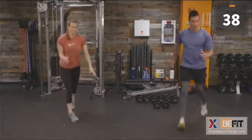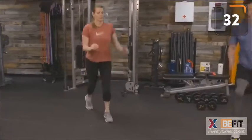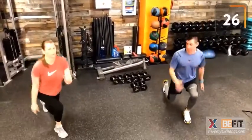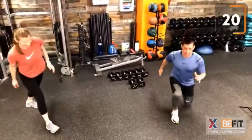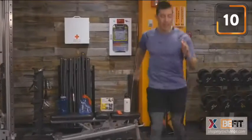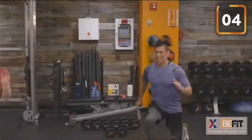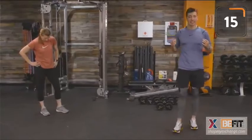Round two. Plyo lunges — good job learning in the first round. This round, we are going to own it. Remember to focus on your breathing. Challenge yourself. If you're lowering that rear knee a little bit lower this round and getting a little more air — awesome. Remember to smile. Standing up nice and proud, collecting our breath. 15 seconds of rest.